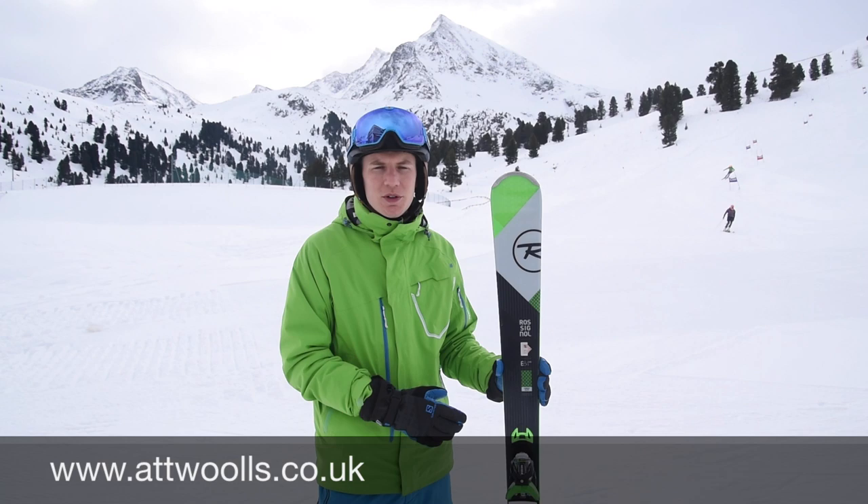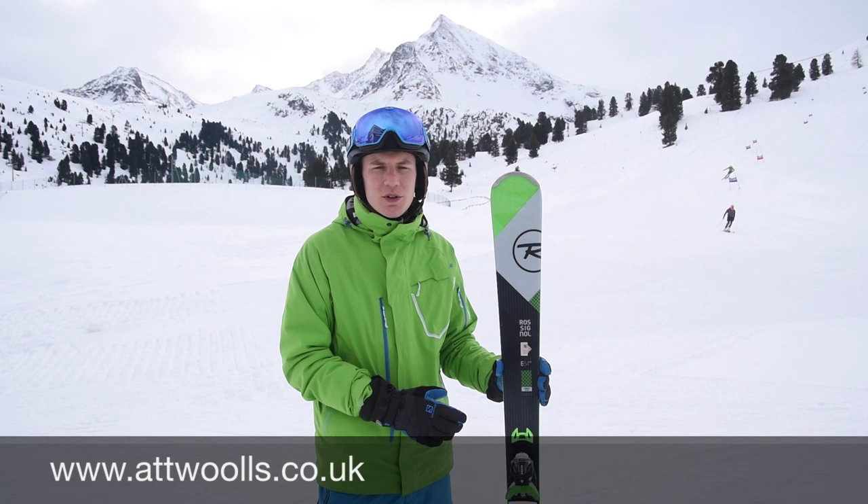Today I've got the Rossignol Experience 84 ski in my hand. We've been skiing on this all week in Kutai in Austria. I've got some footage of that being skied, so watch out for that later on in the clip.